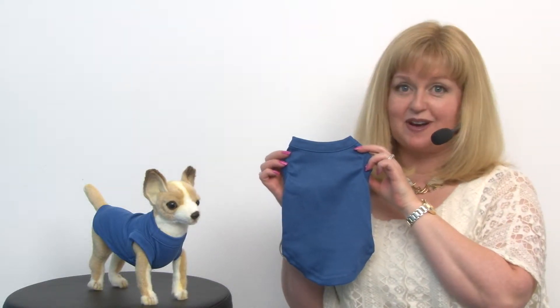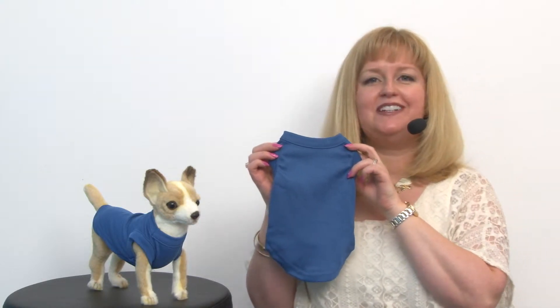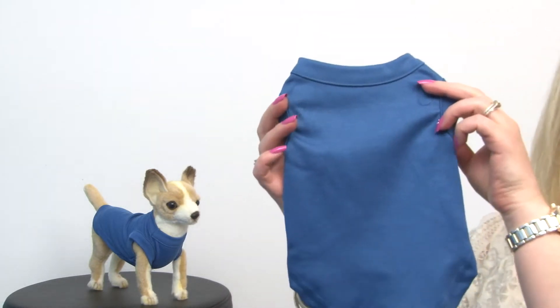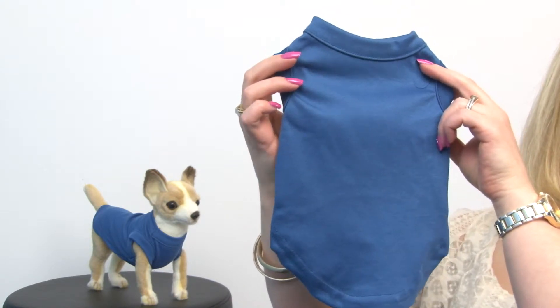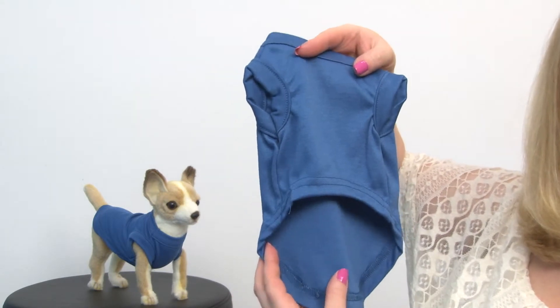Hello friends, it's Mary at BaxterBoo.com and today we're taking a closer look at our Plain Dog Shirt in Blue. This is a perfect little shirt that is sleeveless and is going to keep your dog cool and comfortable for every occasion, and it is a nice medium blue.